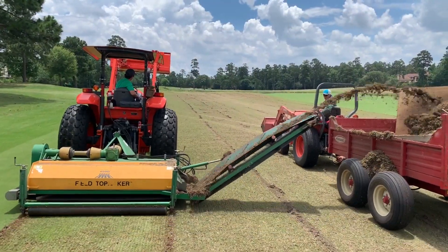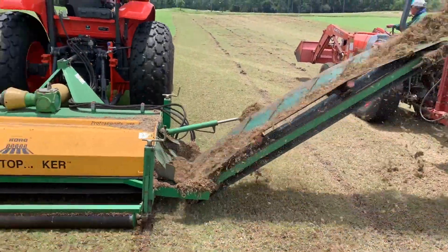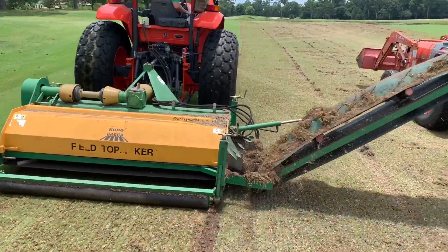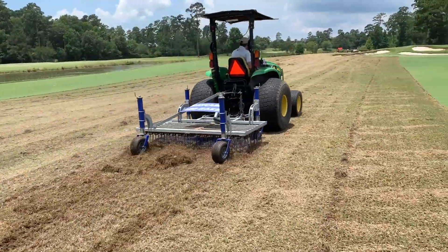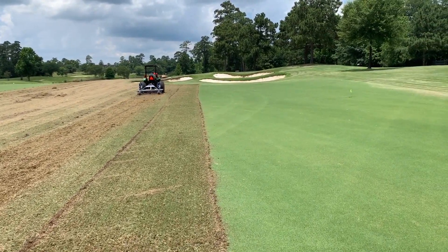Next we move to fairways. Also on June 1st, we began the Koro verticutting process. This equipment is the big brother of the graden used on the greens. The Koro has two millimeter saw blades at two-inch spacing set to a depth of one and a half inches. This is a very slow but extremely valuable process. It took the first 10 days of closure to complete the Koro process on all fairways. Upon completion, it removed 70 percent of surface turf and 100 percent of the thatch. Following the Koro, we utilized our fairway spring rake to ensure we removed all the debris and subsurface particles, followed by a thorough turbine blowing so we were starting with a truly clean and bare surface.